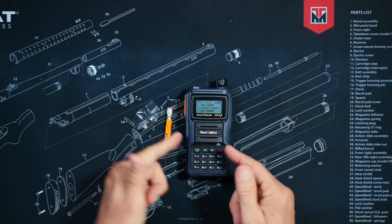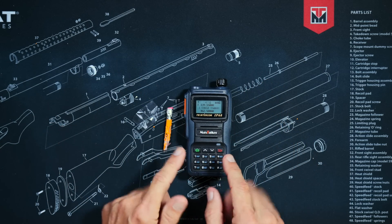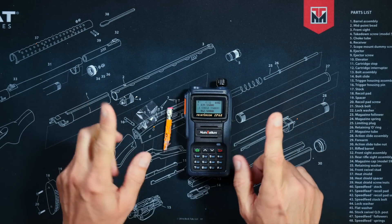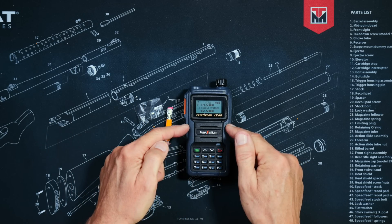So basically, this is a decent, fully-unlocked, waterproof radio with a very wide range of transmitting frequencies that many people will find very desirable. And it only costs $60. Affiliate link below.